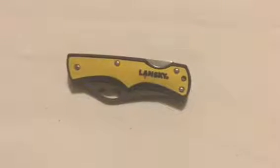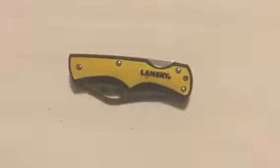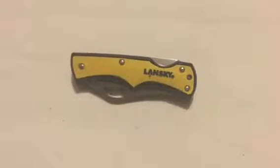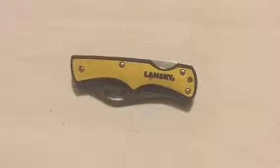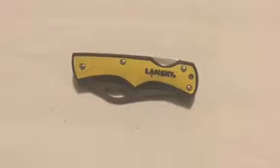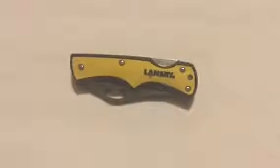Hi all, I'm just having a quick look at this Lansky pocket knife. I picked this up at a local gun shop the other day. I'm not big into knives, but what caught my eye was the brand Lansky — they're usually well known for their sharpening appliances or equipment, and I thought I'd pick it up and have a look first before I purchased it.